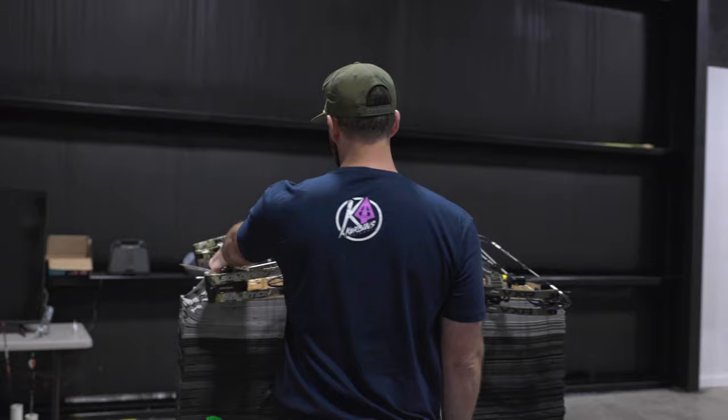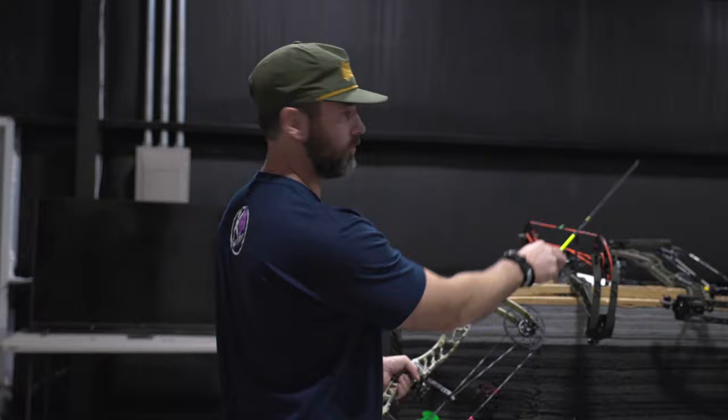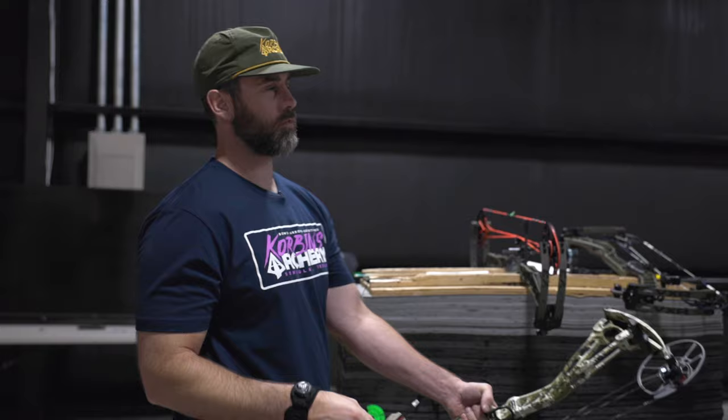Now let's go to the proper draw length for me. One thing I like to tell people is that your draw length may change depending on the axle-to-axle length of the bow and the brand. The new Hoyt Venom 33 is a pretty long bow compared to the Matthews V3 31. You may be the exact same draw length, but always when you get a new bow, have it set specifically for you.